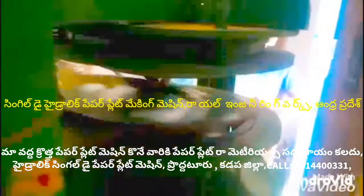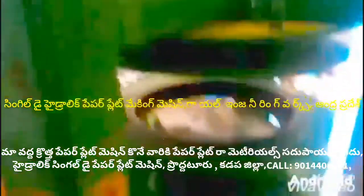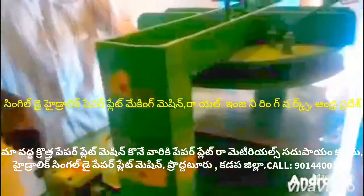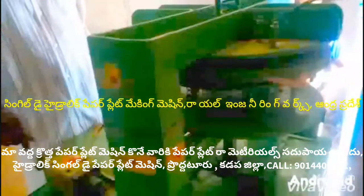The full-automatic paper plate making machine is only for sitting place. At the same time, we cover all types of paper plate making machine: all-in-one paper plate making machine and multi-purpose paper plate making machine.